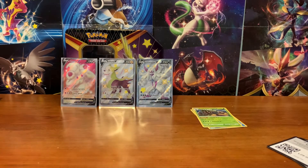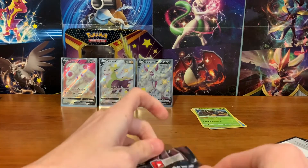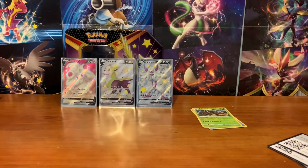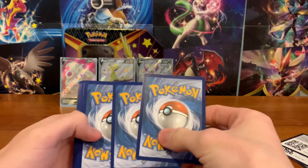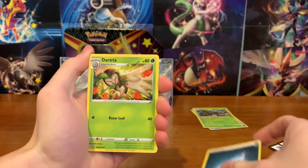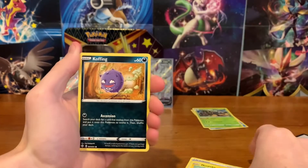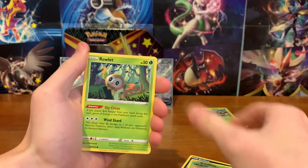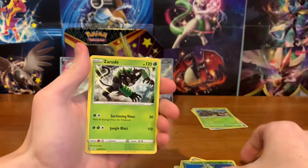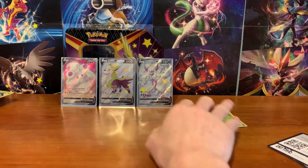And we have one more — come on, let's get something good. Can we have some last pack magic today? Let's find out. Alright, we have a Dark Energy, Dartrix, Rookidee, Rusted Sword, Morgrem, Koffing, Gossifleur, Ralts — alright, here we go. Here's our... oh, nothing in the reverse, and nothing on the end either. Darn. But let's see what we did get today.